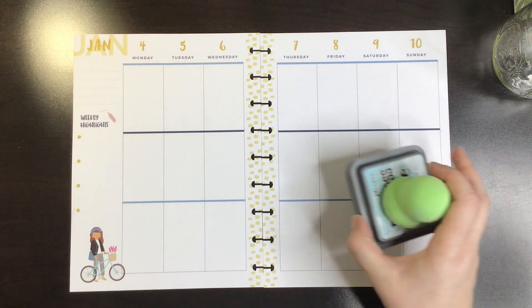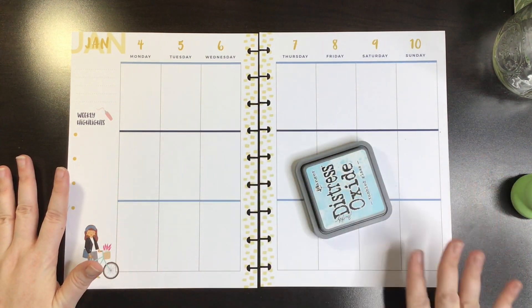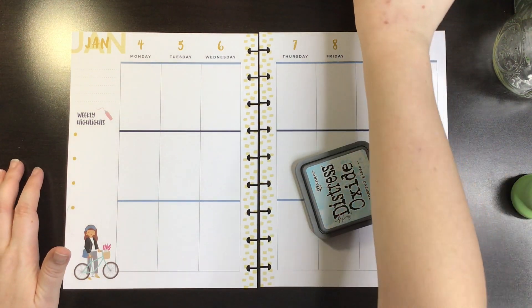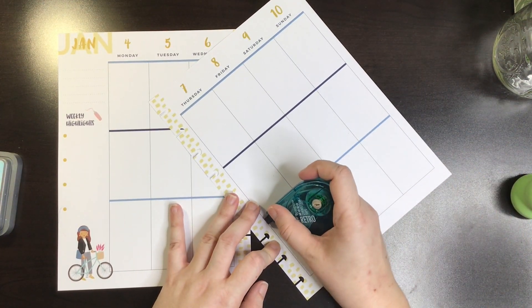So let's get started. I have the idea of using distress ink to do like the sky and leave like mountains of white. I've seen this done by so many people before — Planning with Bumble has done something like this and so many other people have, so I do not take credit for it.